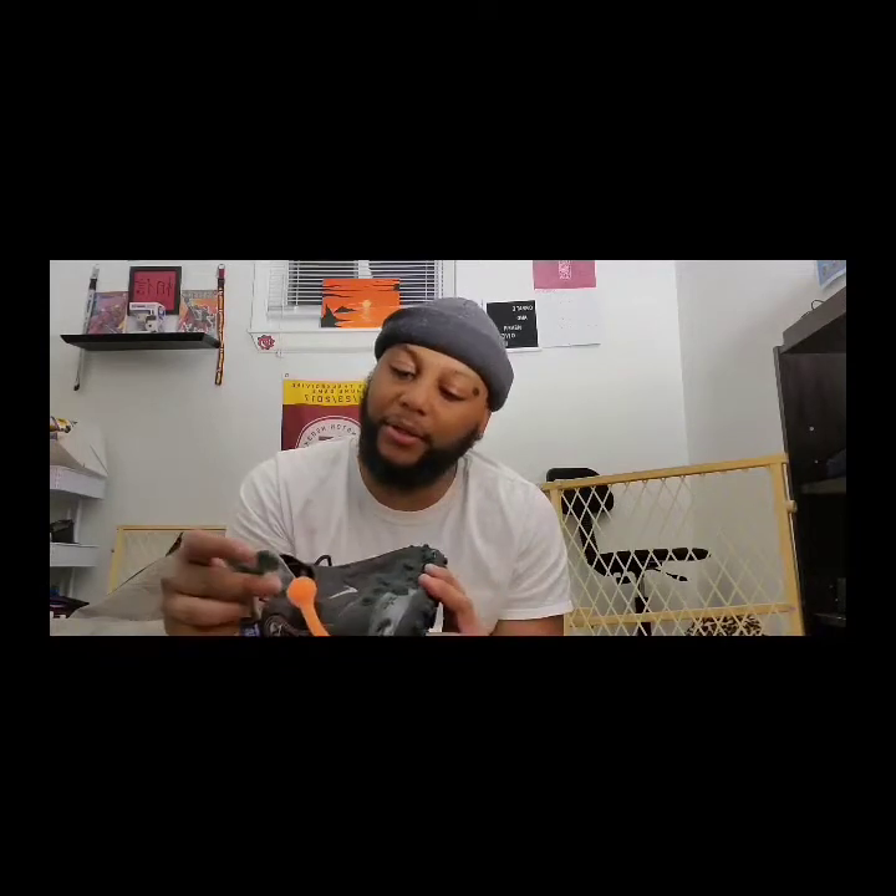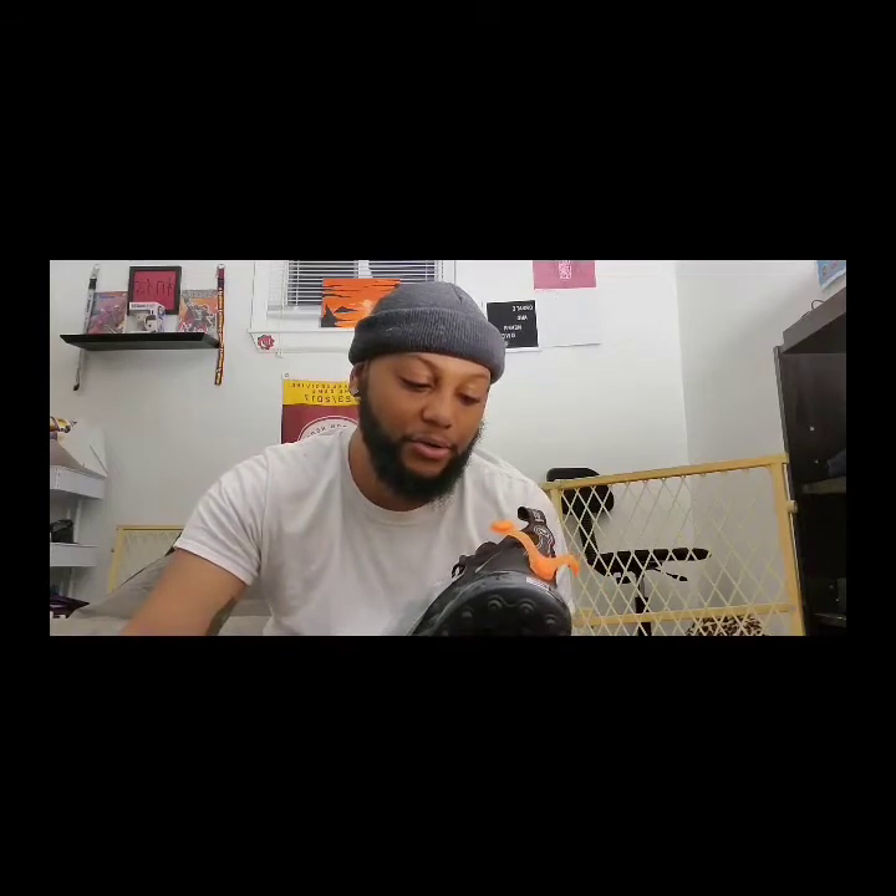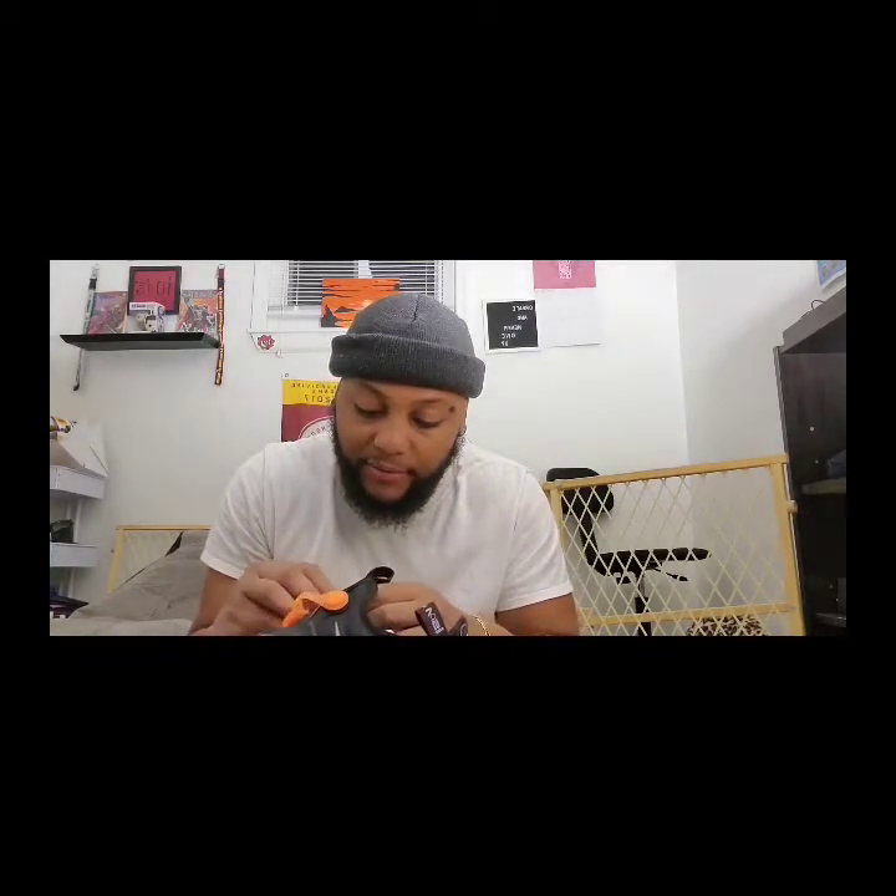I do have a hat to go with these — I'll probably post it on my Instagram when I wear them. Jasmine has an orange beanie I might have to borrow. I think I also have an Anaheim Ducks cap, so I'll do the photos with that. This is definitely going to be a shoe I rarely wear because I don't want to mess them up — if they get scuffed I'm going to be upset.